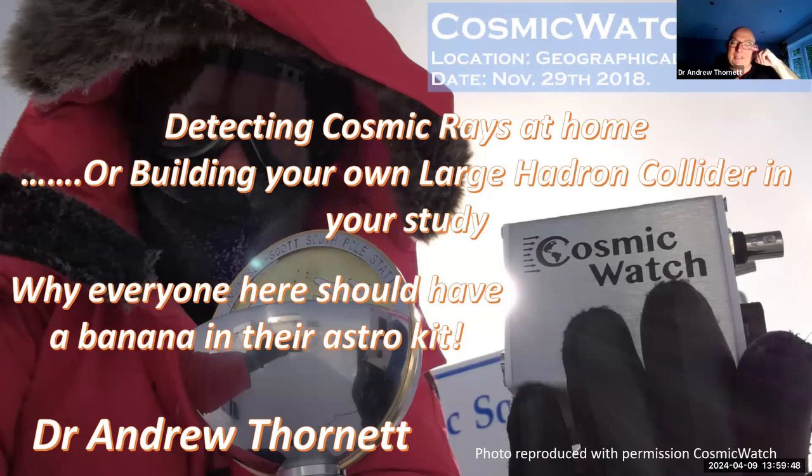This is basically to detect muons from your own house, or one of the ways of detecting cosmic rays, because they're the results of muons. Or, as I put here, building your own version of the Large Hadron Collider in your study. And you'll find out in a minute what the advantage of having a banana in your radio astronomy kit is. This picture comes from the Cosmic Watch website, which is from MIT.